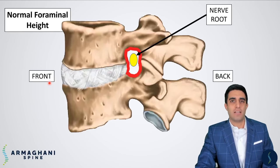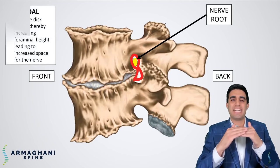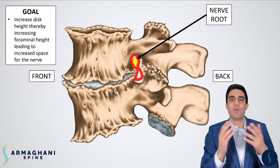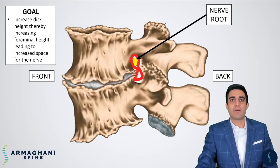This smaller foramen is what causes the nerve to be pinched, which can cause increased discomfort going down your leg. This is a normal lumbar spine and you can see how tall the foramen is. This is the degenerative spine with a significantly smaller foramen. The goal of surgery is to create increased space between the vertebral bodies while also removing any bone spurs causing compression of the nerve as it exits the spinal canal.